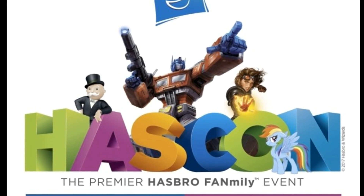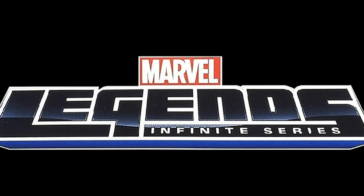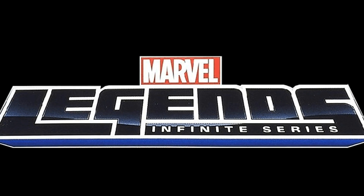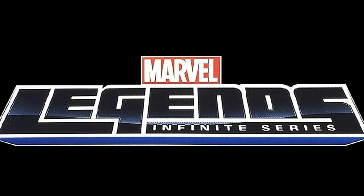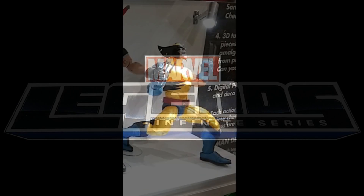What's up everybody, TechChucker here and we've got some news coming in from HasCon 2017. The Marvel Legends discussion panel basically went through a bunch of new stuff and I'm going to try and parse through all of it. I've been searching through the internet and found everything newly revealed within the Marvel Legends world. This is going to be for both 12-inch and 6-inch — not getting into the 3 and 3/4 inch. Let's jump right into it, starting with the 12-inch figures.